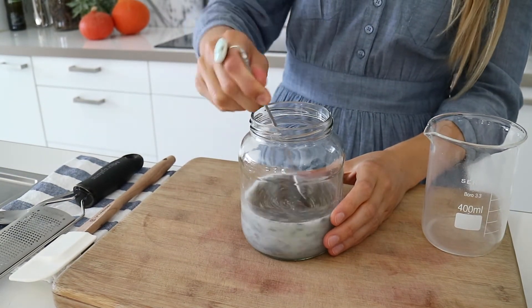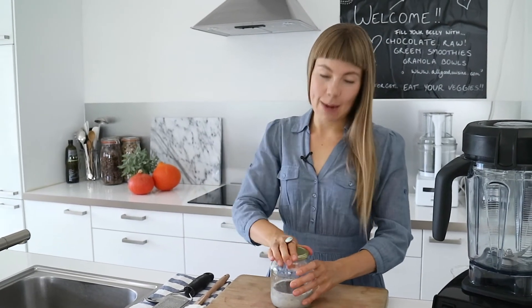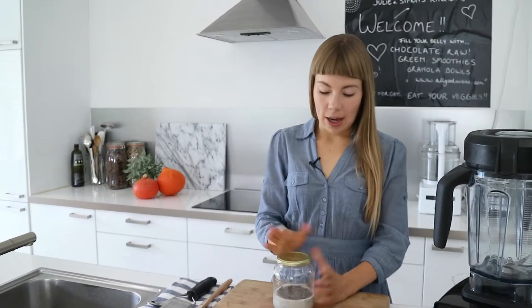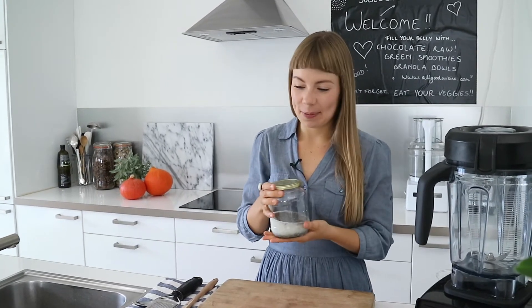Stir it well with a spoon so the chia seeds don't stick together, then just screw on the lid and put it in the fridge overnight. I like to make it at night because it saves a lot of time in the morning, and also because the chia pudding will get really creamy. I prepared a batch so I can show you later.